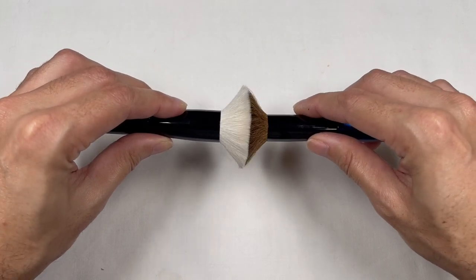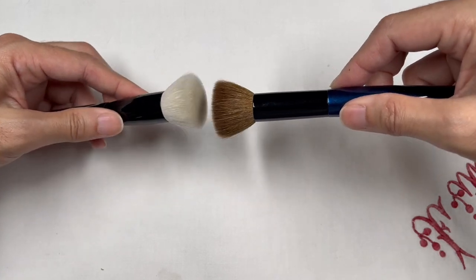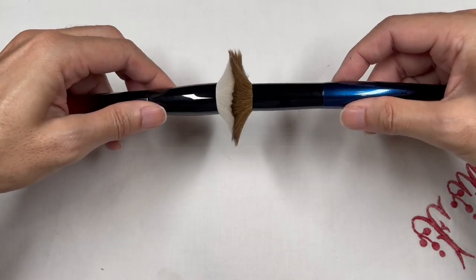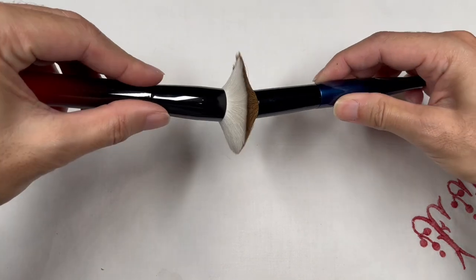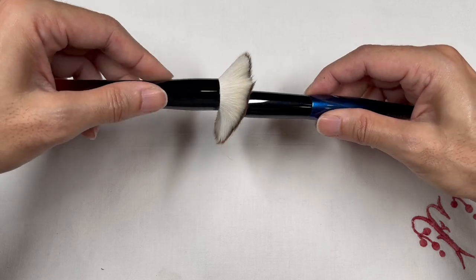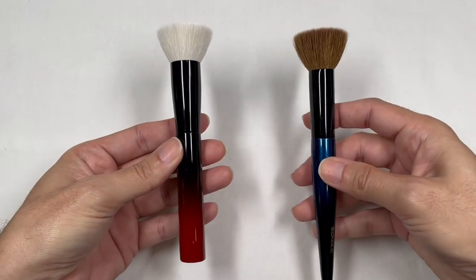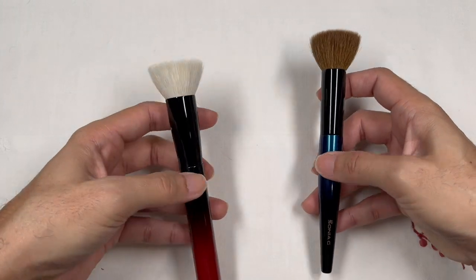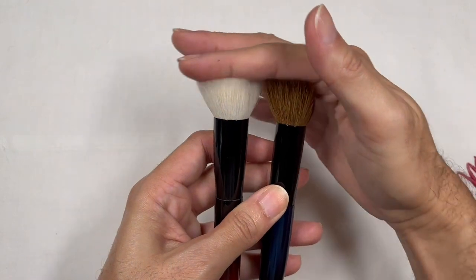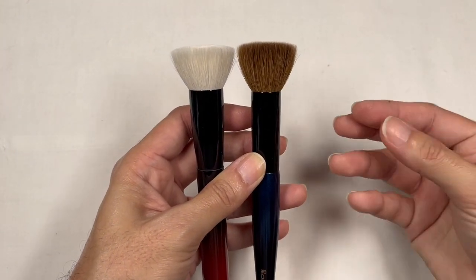If you press them together, they almost have the same full circumference. But the Smooth Buffer blooms out in a much larger sense because the bristles are longer in comparison to the Yushiki foundation flat top brush. Both of these brushes have a flat top design — a very traditional kabuki-type brush head design.